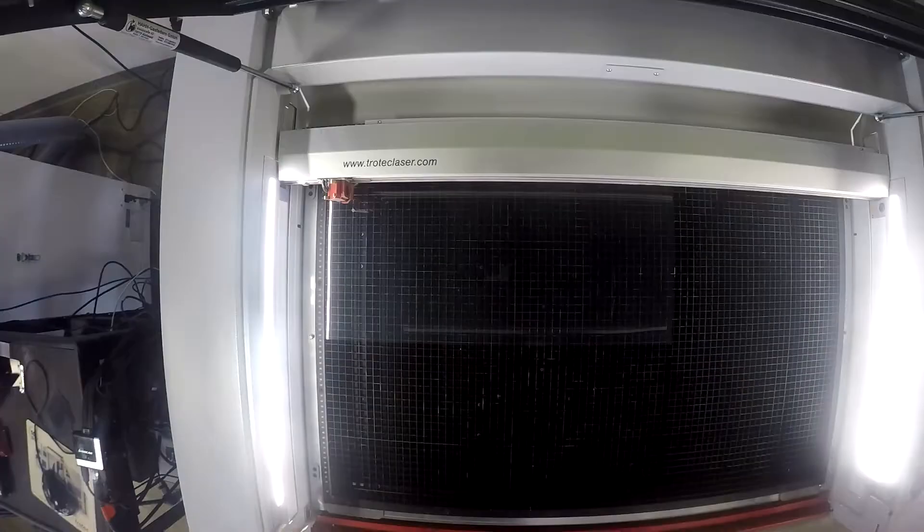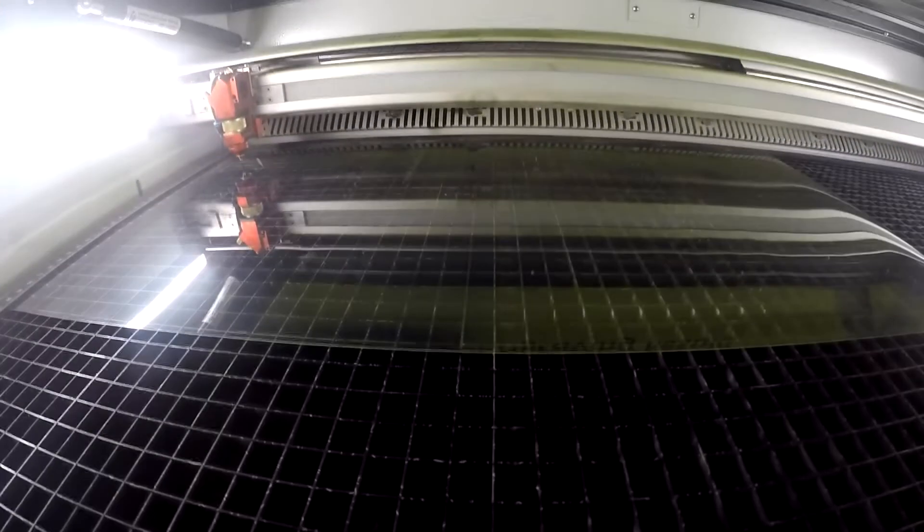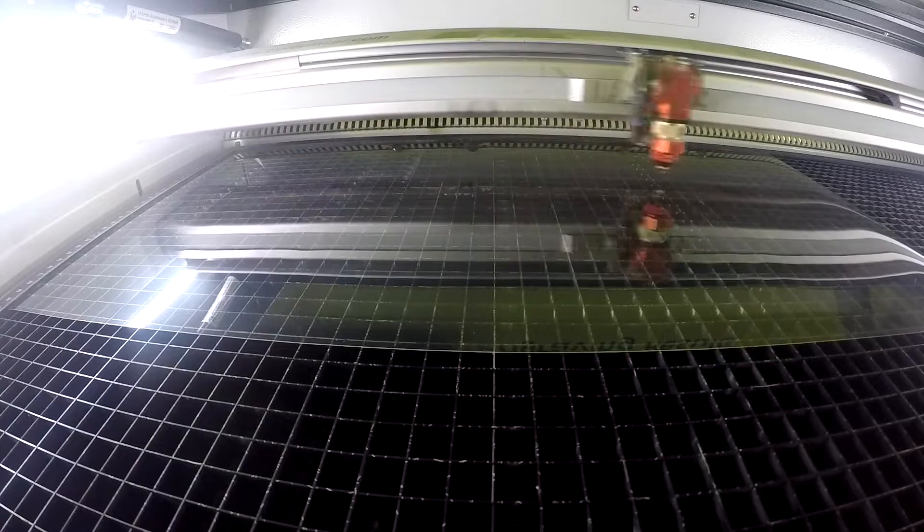We start by placing our 0.007 inch PET plastic into our Trotec Speedy 400 and proceed to laser cut the design.